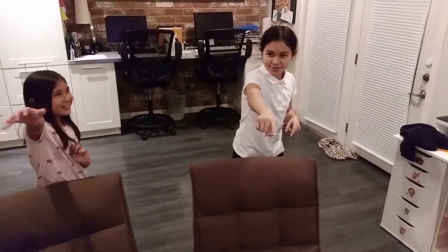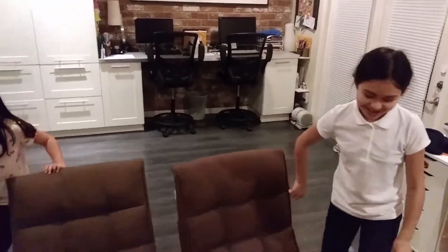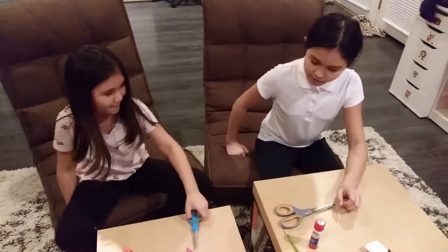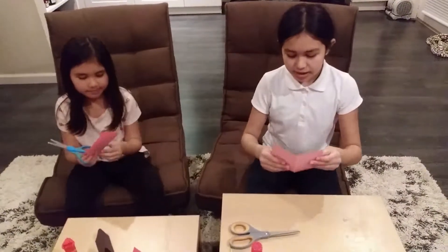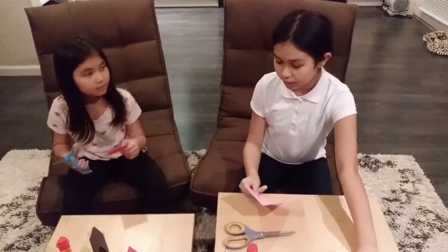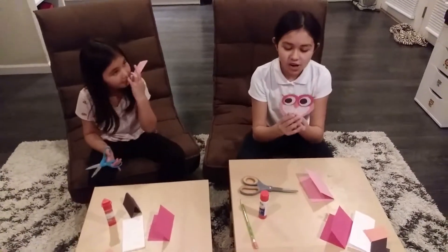Hold on, let's get to... Alright, 3, 2, 1, let's get started! Okay, let's start. So what you'll need is a pink card — oh, pink paper. I already have everything pre-folded and everything. So this is what we're going to be making: an owl heart.